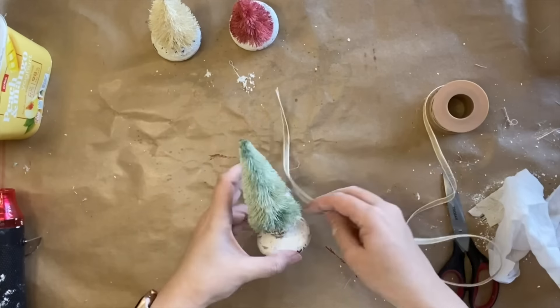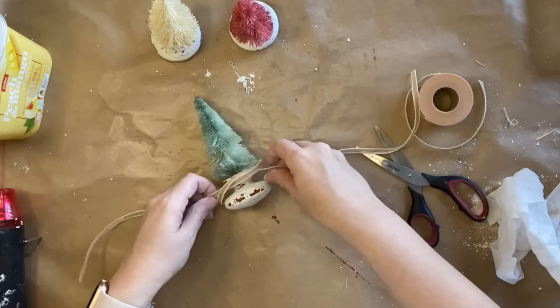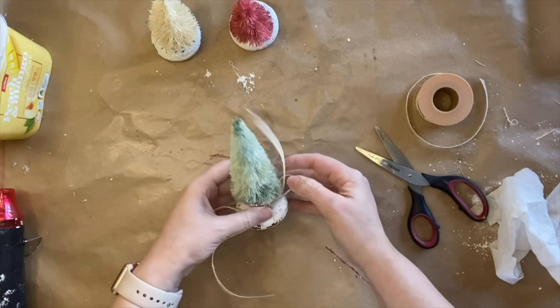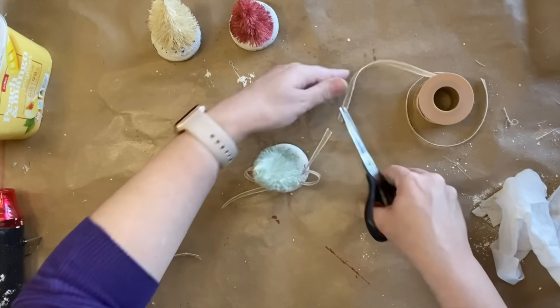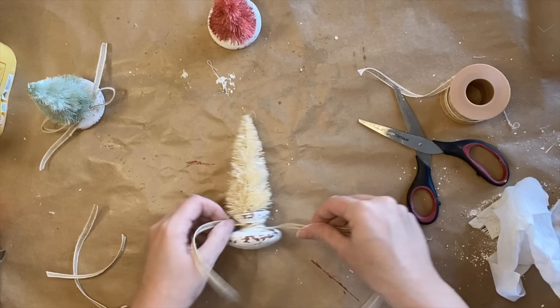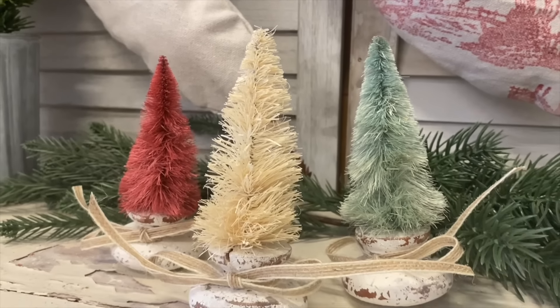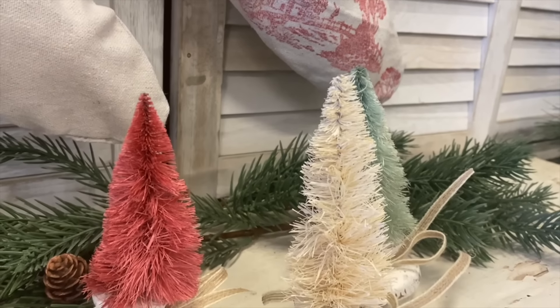To finish these off I'm going to use a hessian ribbon that I got off Temu, cut a length for each of the trees, and just tie a simple bow. I went pretty neutral for this but you could definitely use a more festive ribbon if you wanted. I could imagine these sweet little trees sitting on a tiered stand or even on a coffee table — any sort of vignette, I feel like these would be the sweetest touch. And here's a look at the finished project. I'm really happy with how these little trees turned out.